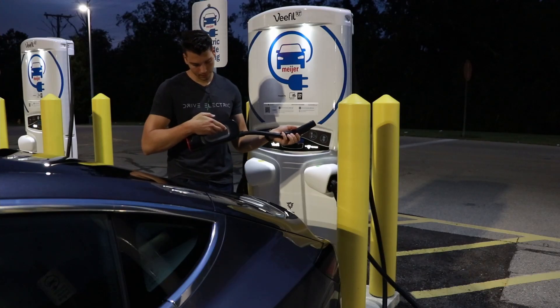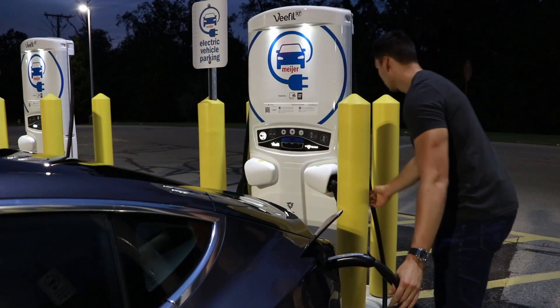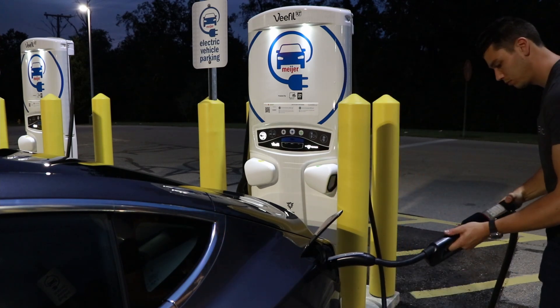There was a CHAdeMO to Tesla adapter that used to be sold in the United States, and you might still see some Tesla owners using that. That's why this new CCS adapter is so important — it takes the CCS port found on basically every non-Tesla fast charger and converts it to the Tesla plug so that Tesla vehicles can plug in and charge.